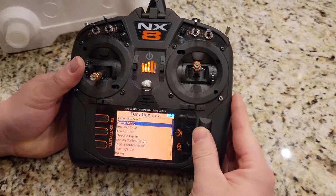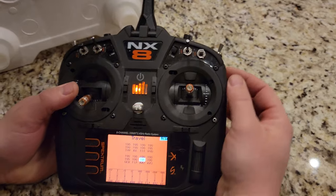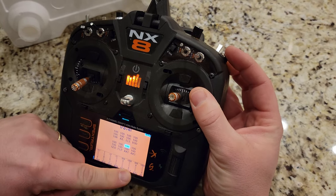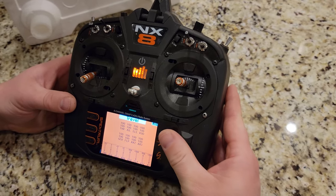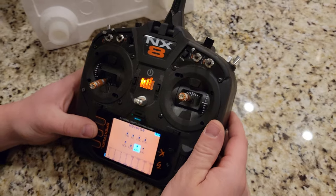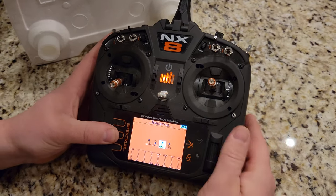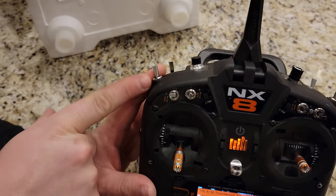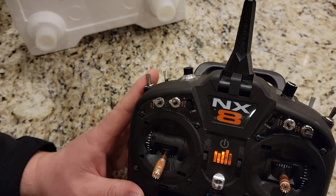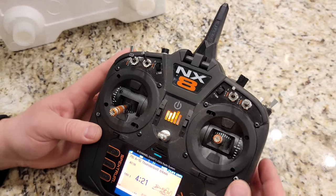We want minus 100 to be when the switch is back. The easiest way to do this is to go to travel and then reverse that channel. Now we've reversed that channel. Auxiliary two is, interestingly enough, typically tied to switch B, which is what I use for flaps. The manual calls out switch D — we use D for safe and AS3X. It just depends on the plane. So in this case, off and safe is down here, AS3X is normal. Get used to where your switches are and what you want them to do, and start to adapt that to every plane that you get.